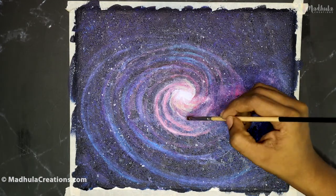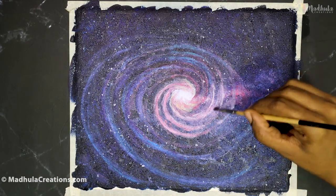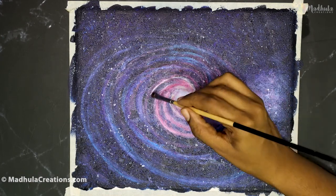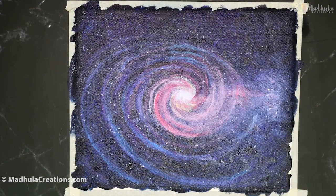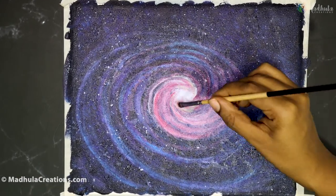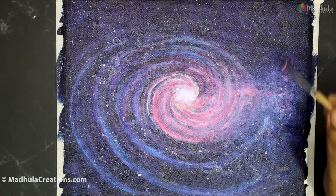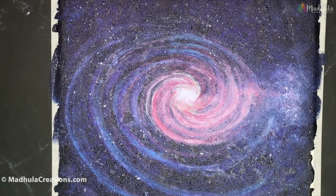After you have the initial spiral done, let's go ahead and do the stars. We will not do the stars at the very end, because that might go over whatever spiral galaxy you have painted. So we do it somewhere in the middle. Go ahead and take your white paint along with a toothbrush or a brush with a stiff edge, and splatter the white paint on top of the background. Once that is done, you can go ahead to finish your painting by deepening the spiral, increasing the width and colors.